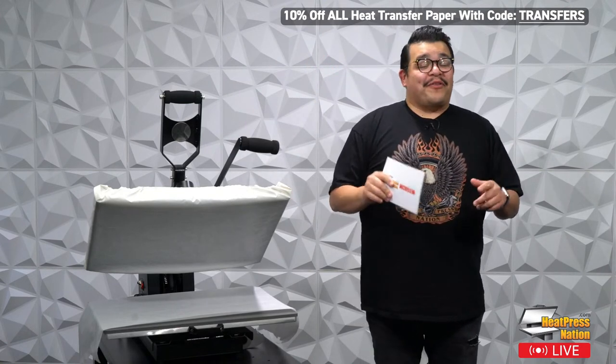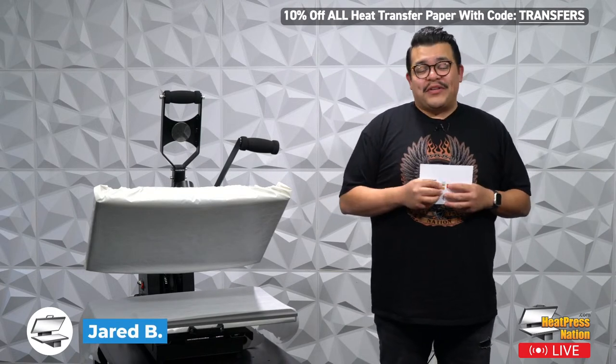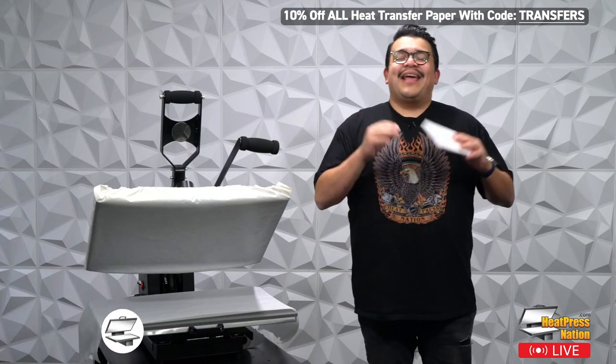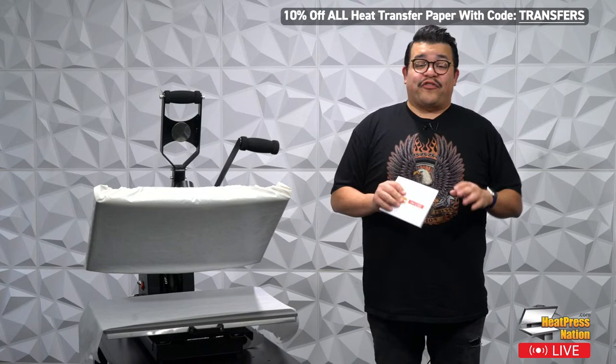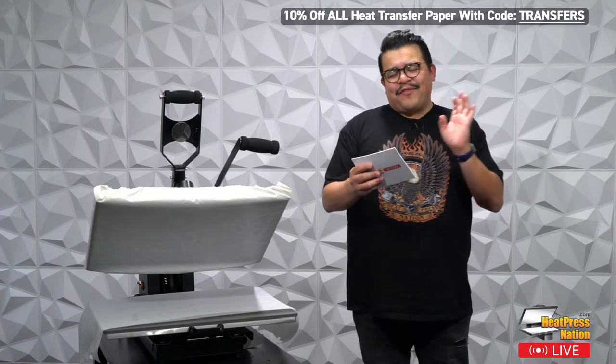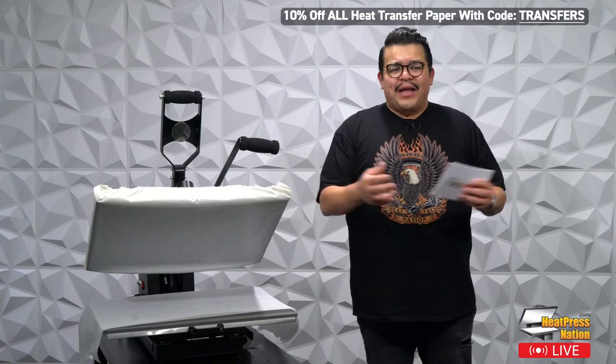Thank you guys for joining me for another episode of Heat Press Nation Live. My name is Jared, and I am super excited today because we're going to be talking about two of my favorite things in the whole wide world: sublimation and white toner transfers. Before we dive in, I have some cool stuff I want to share with you guys today. Welcome — do me a favor, say hi in the chat.